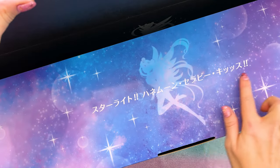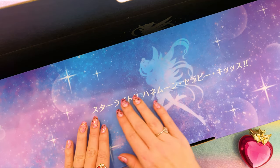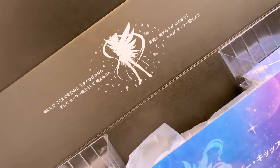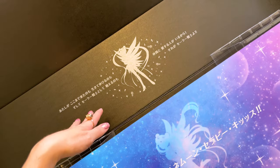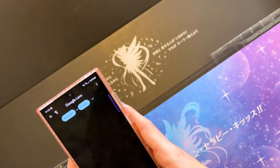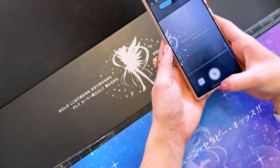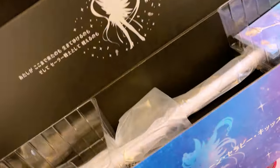Oh, that's pretty! We have Eternal Sailor Moon here. This says 'Starlight Honey Therapy Kiss,' which is Sailor Moon's attack. On the interior there's a cool design of Eternal Sailor Moon as well. There's some kanji — translating it: 'The reason I came this far, the reason I can survive, and the reason I can fight as a Sailor Senshi, because I have friends and loved ones.' That's cute — not a direct translation, but close enough.